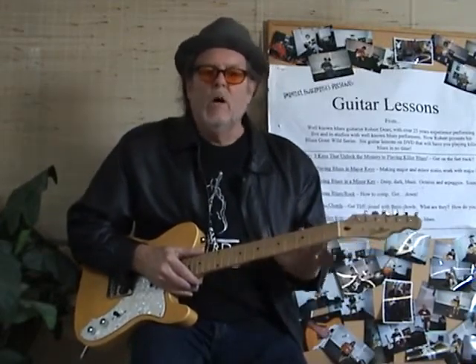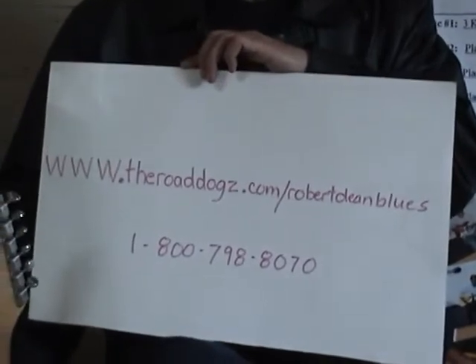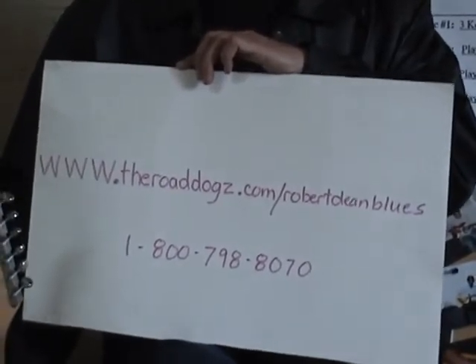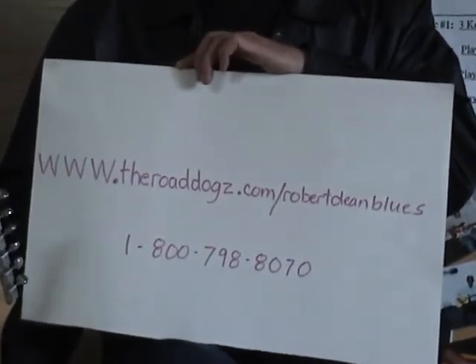Listen, I have a DVD with an hour lesson on this song. I've got this song and I've got Walking Blues also on this disc. It's an hour long and it comes with instructional materials. If you go to my website, www.theroaddogs.com/robertdeanblues — that's me, Robert Dean. Go to the website and you'll see this disc for sale on there. It's $28. It's disc number 23 on there. I explained the whole song and all the different nuances of playing it, chord-wise and lead-wise.